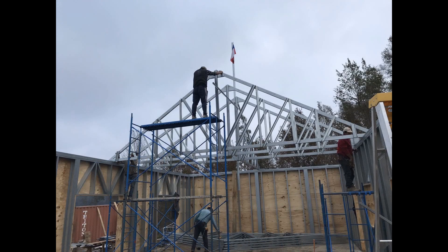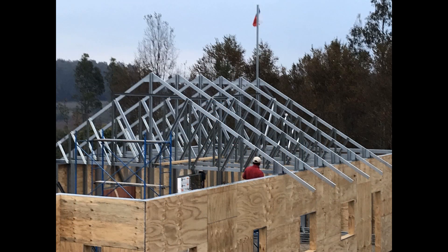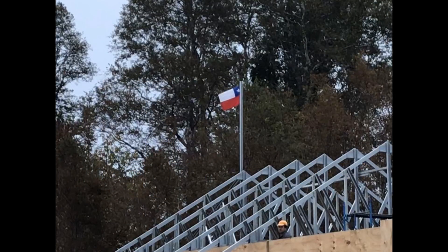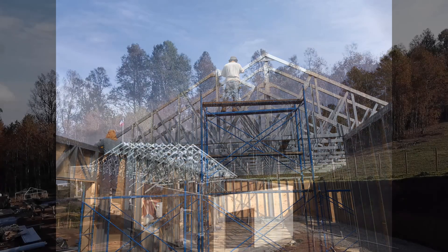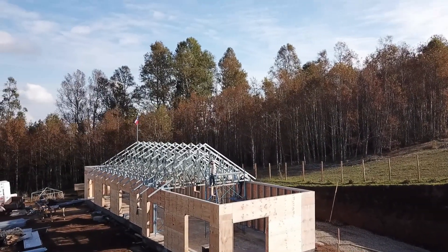We set up a flag, which is customary here in Chile — to put the flag up as soon as you have the first truss on. And there you can see it, and then look at the guys doing their balancing act in the scaffolding.